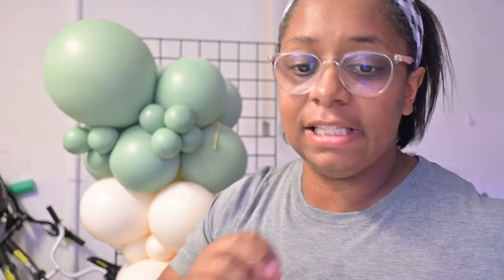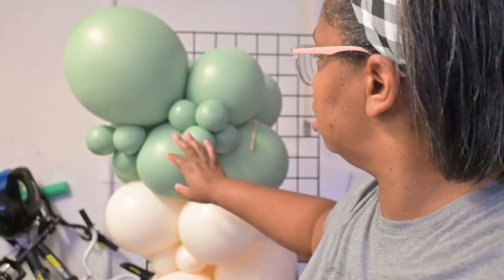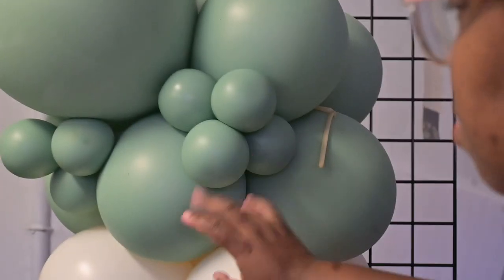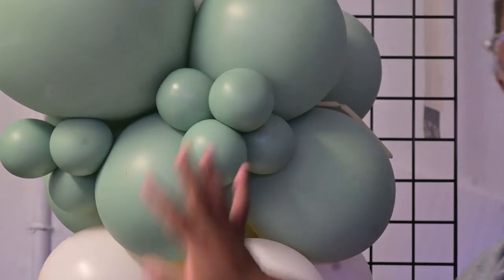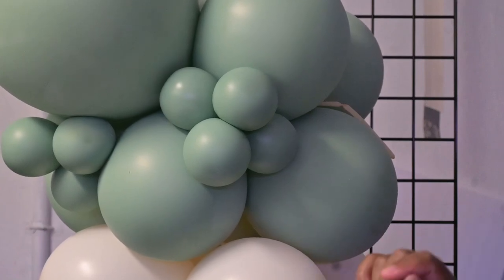I'll try and zoom in — this color is still kind of shiny. The balloon artist that helped me with the event used some kind of shine on it, so you can still see a little shine on there. I don't think I'm going to add the mega shine to this one.